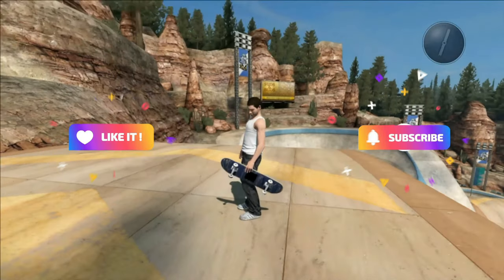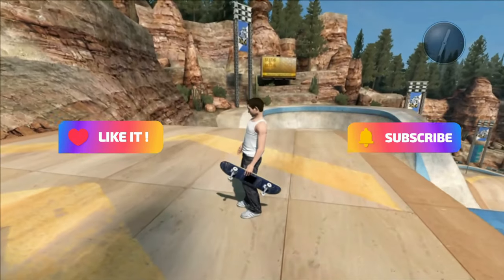Yeah, and that's pretty much it. Thank you guys for watching — I hope you guys liked the video. Hope you guys like and subscribe, and I'll catch you later.